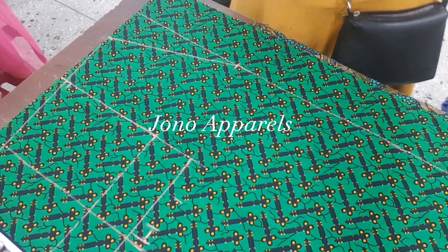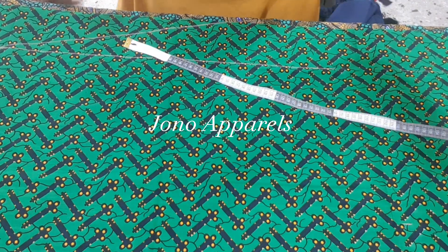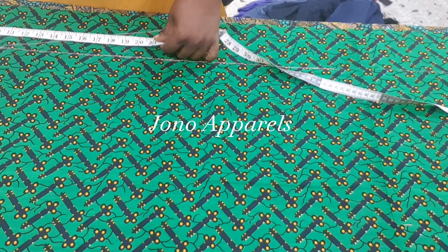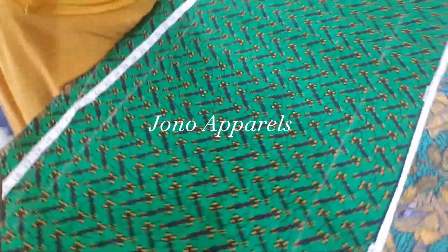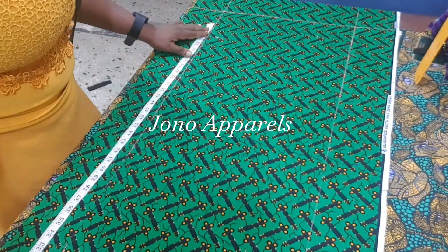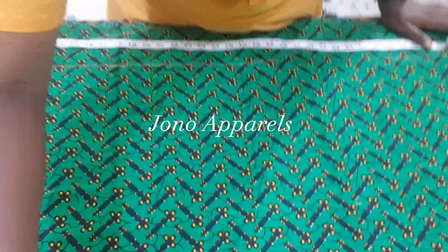The next thing is our gown length. The length of the dress is 64 inches. I got 60 and added 5 inches — that's one inch for sewing allowance plus one inch for sewing allowance — and I've gotten the full dress length.